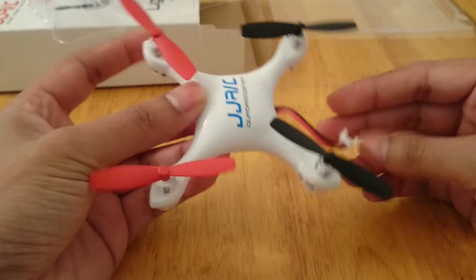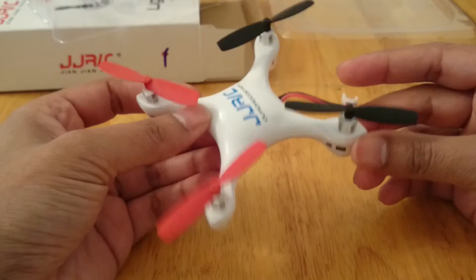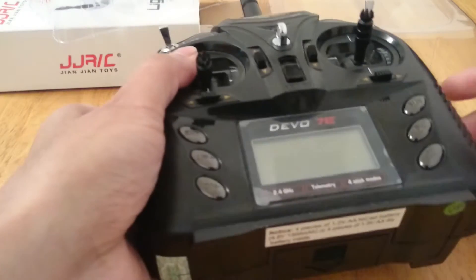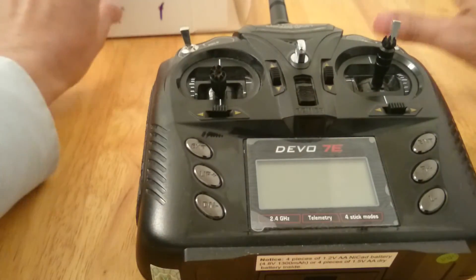So how am I going to fly this thing? Well I've got one of these radio transmitters. It's the Devo 7E transmitter and I've actually modded this, so it has the correct module to fly the JJRC-1000A. I'm going to leave you a link at the bottom of the video to show you which module you need to install on the transmitter to be able to fly this.